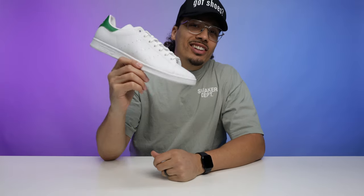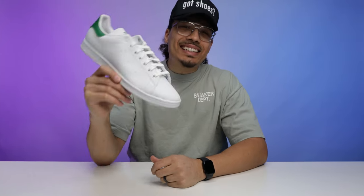Today I'm going to be showing you guys five different ways on how to lace the classic Adidas Stan Smith.